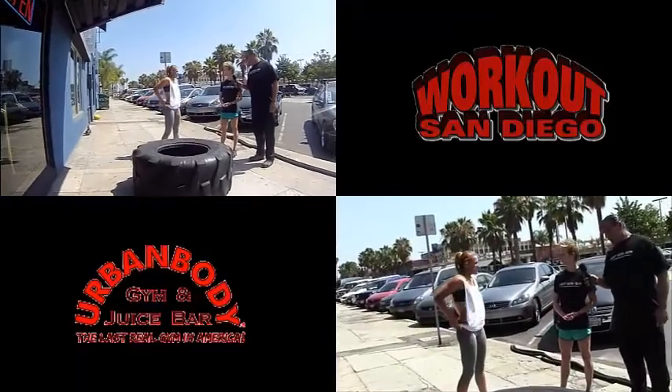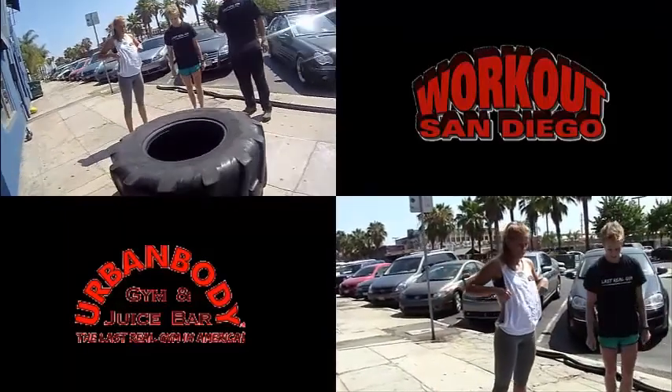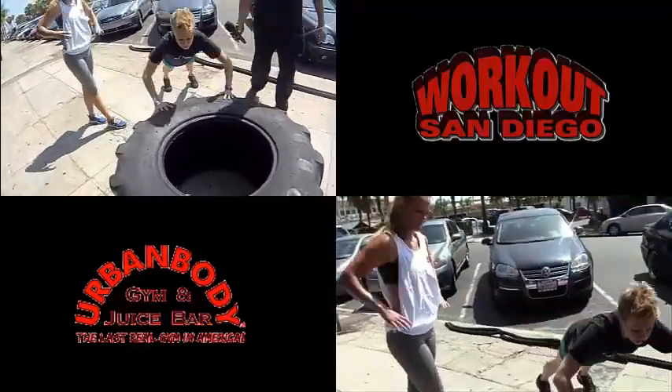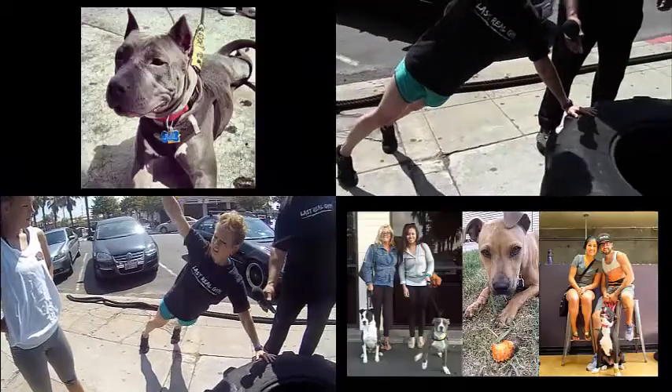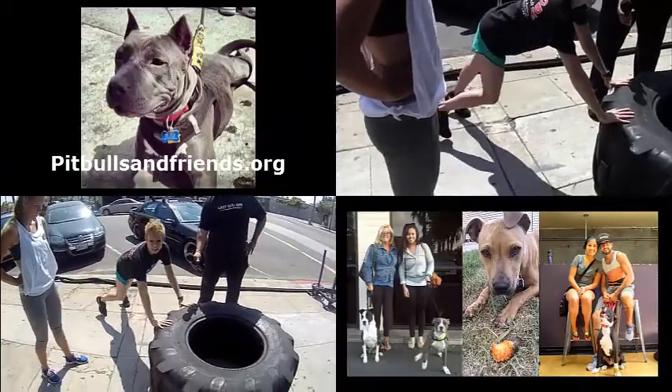All right, so the next one — we're going to do a push-up on the tire and then twist and open to each side. Feet back a little bit, get down nice and low, chest almost right on the tire. We're going to open up to one side, stretch that core, back down, then open up to the other side. One minute — let's start it right now.